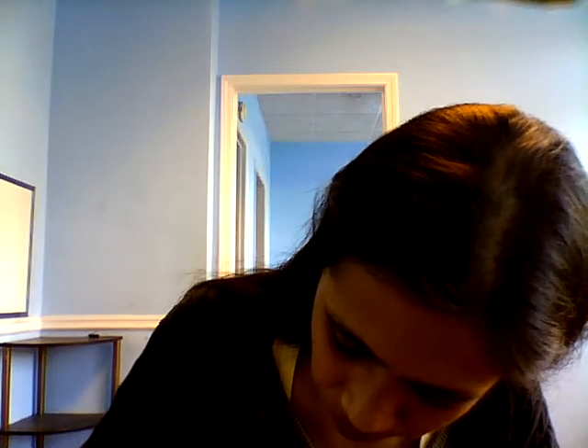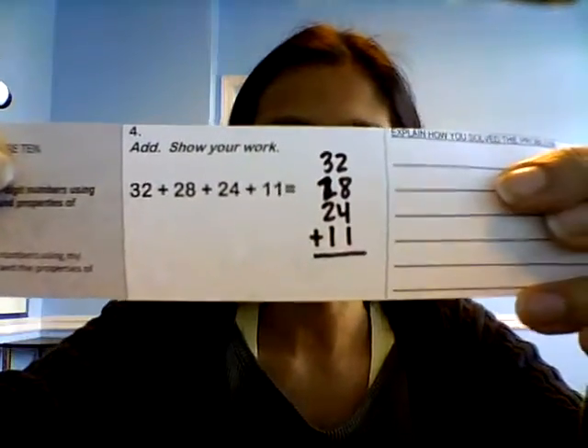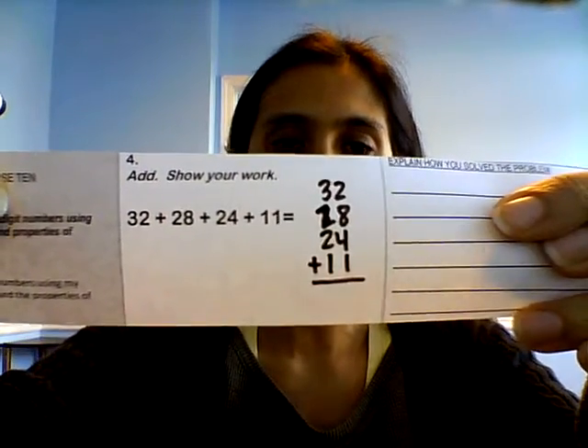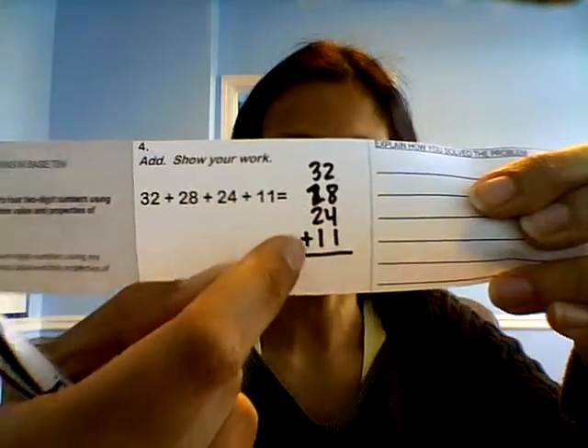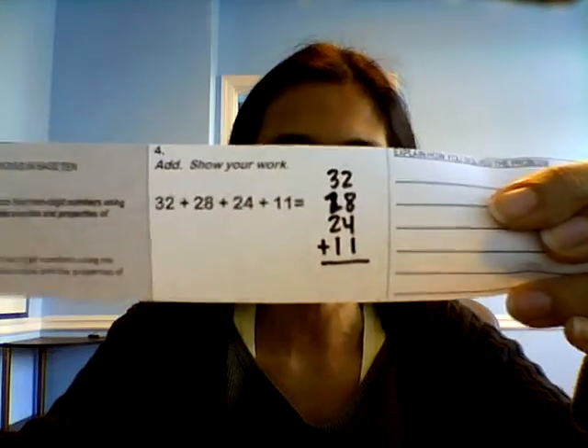So the first way — I'll do both ways. The first way, I'll write them all up and down. I'm going to write it on the side: 32 plus 28, 24, 11. I messed up that two a little bit. So I have 32 plus 28 plus 24 plus 11. Remember, you don't have to write plus, plus, plus — you can just put the plus at the bottom right there.